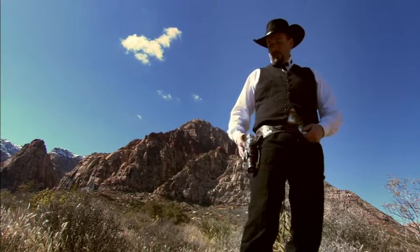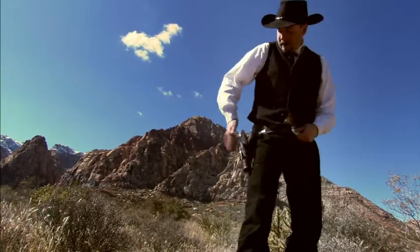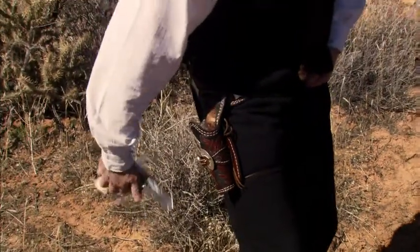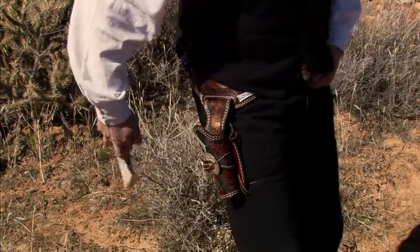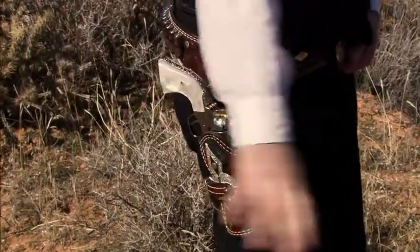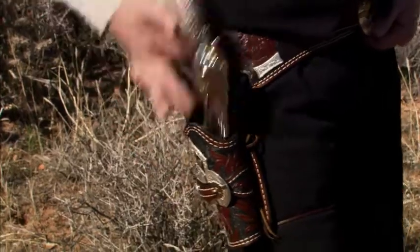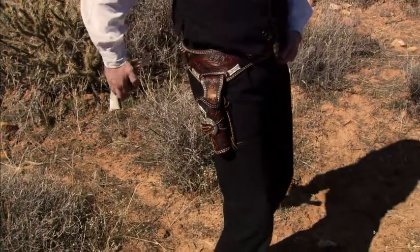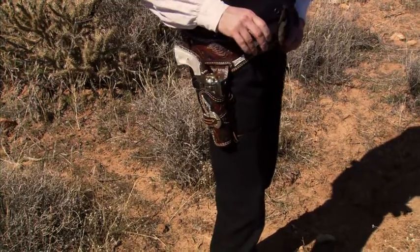Another interesting method to get the gun in the holster is the around and in the back. The only secret to that is to try and do it slowly so that you can learn when the gun comes up over the top in the back here and as it comes over, snap it in. Once you learn how that feels as it comes over the top, you'll learn when to snap it into the holster.